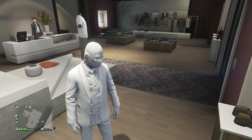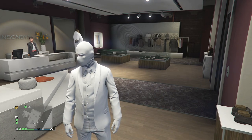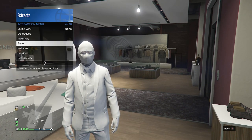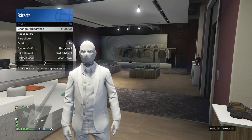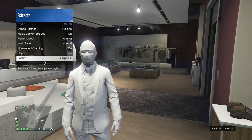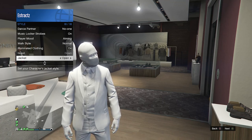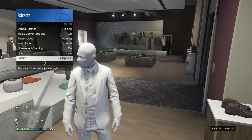Now I'm going to show you guys how to set your polar smooth fitted to open if it does say closed. Pull up your interaction menu, scroll down to style, click on style, scroll down to jacket which is all the way at the bottom on slot 18. If it does say closed, just hit right on your d-pad once and you can set it to open just like this.